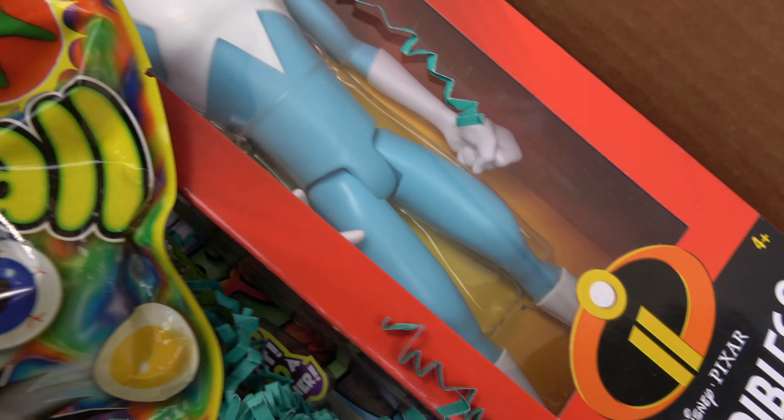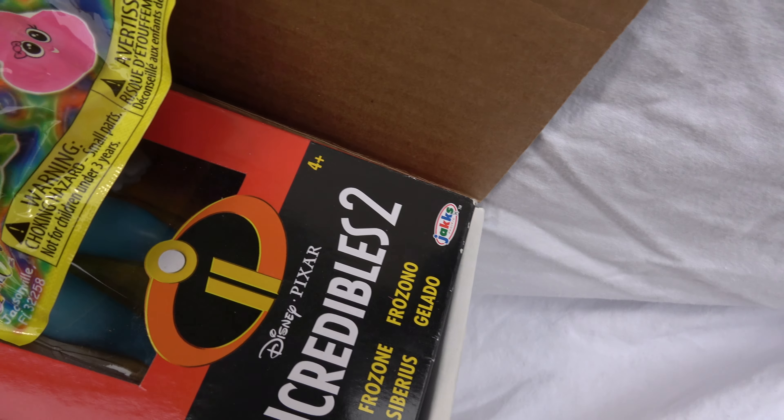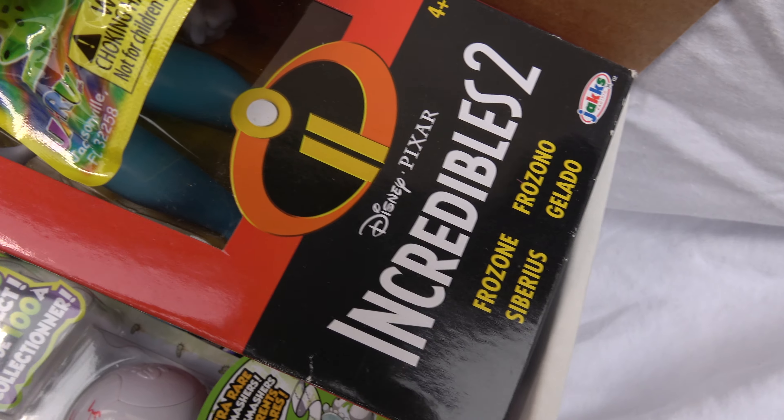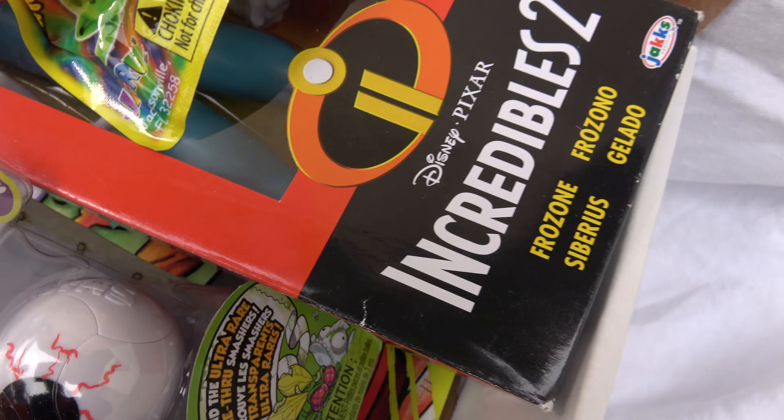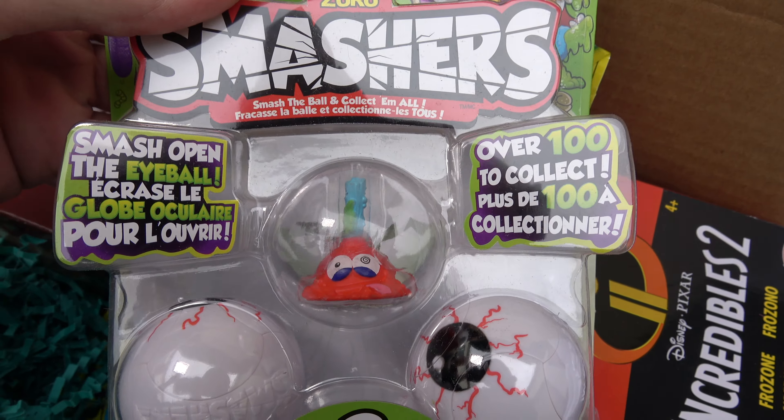We've also got a splat bulb, and buried beneath some fuzzy garland-type stuff we've got Smashers — over 100!